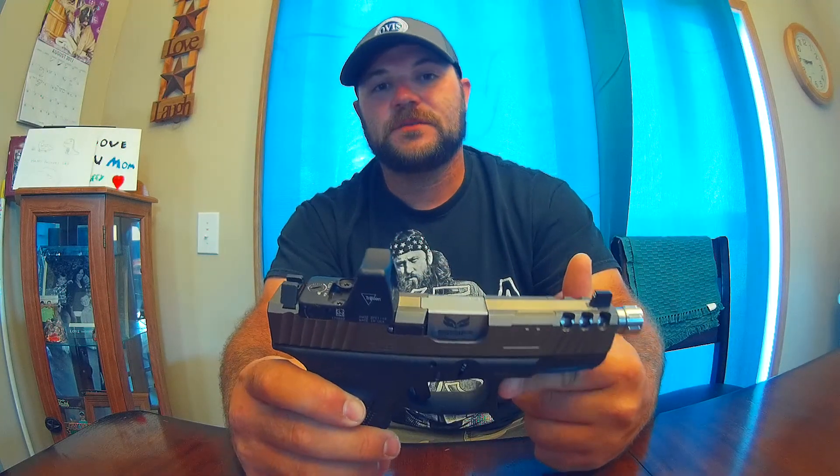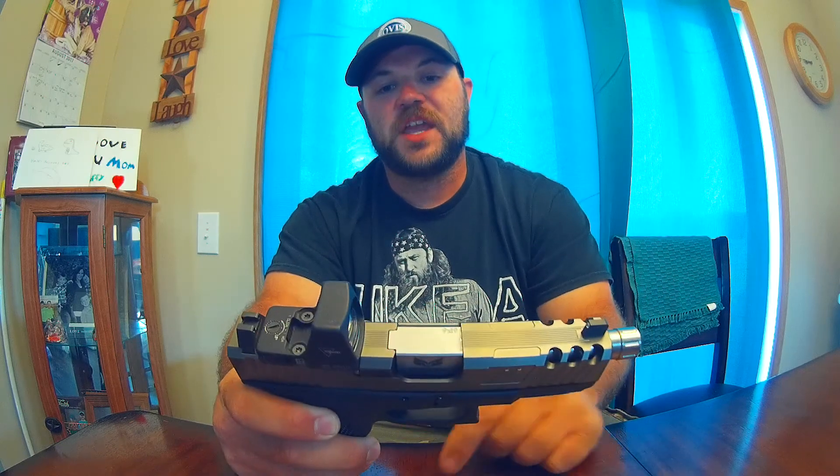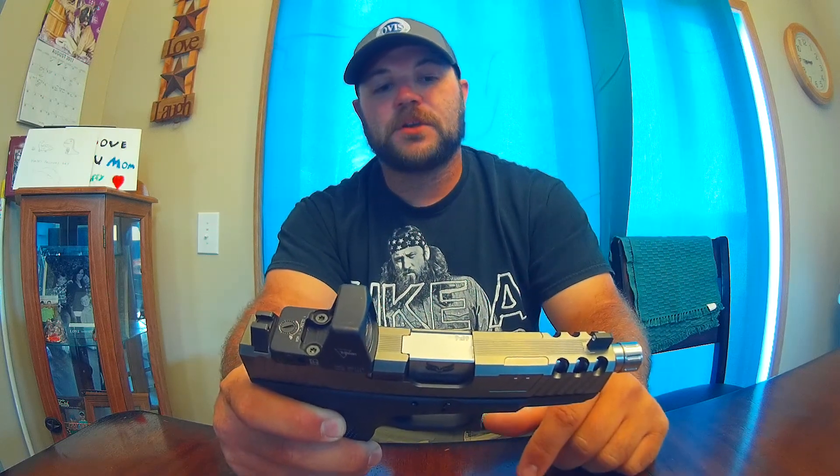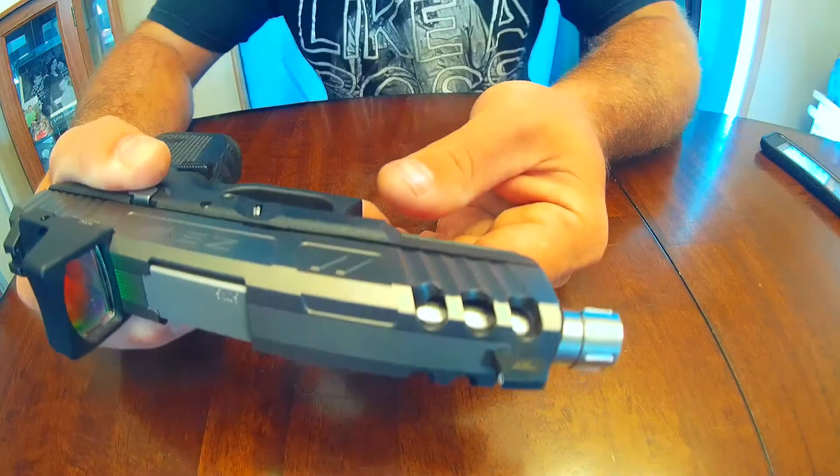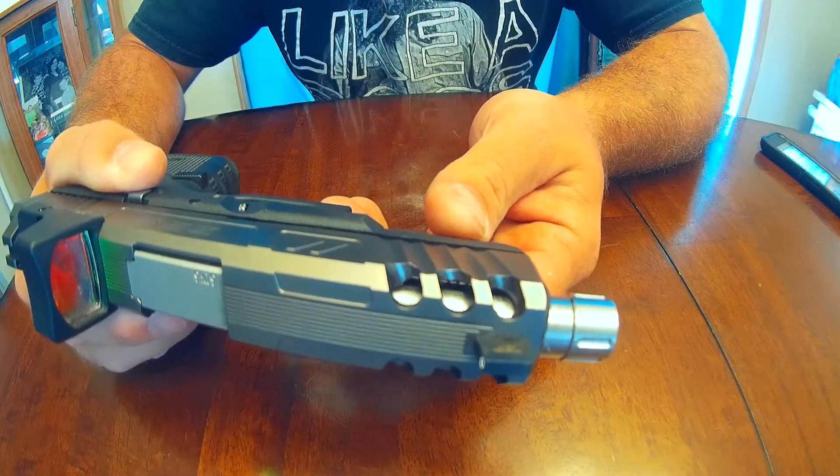Welcome back to Boom Hook and Hoof. I had some comments and questions on the ZEV 19 build I did, so I'm here to answer those questions. I'm going to change the camera angle around and get up close and personal to the ZEV slide. We're going to go over the ZEV slide here real quick and try to show you guys how that barrel looks through the slide.